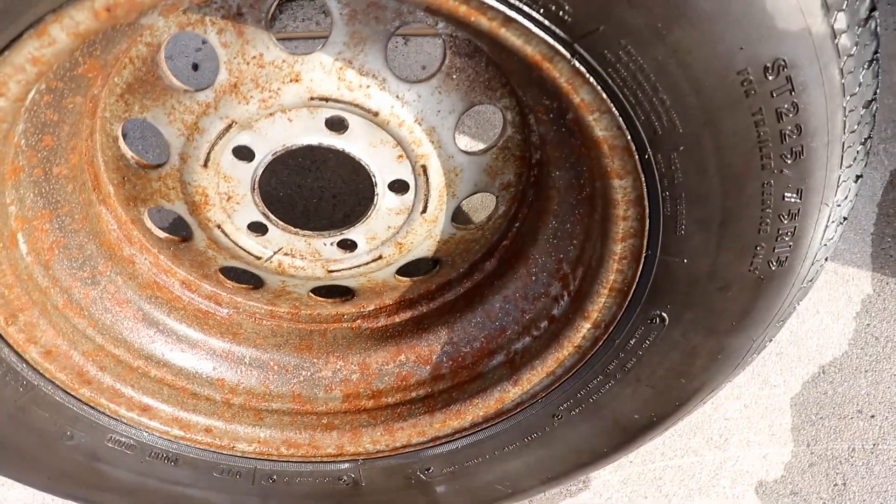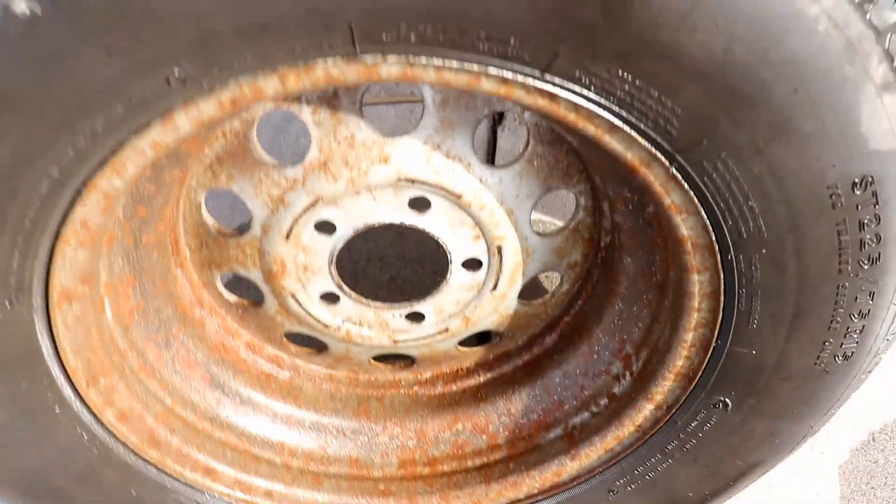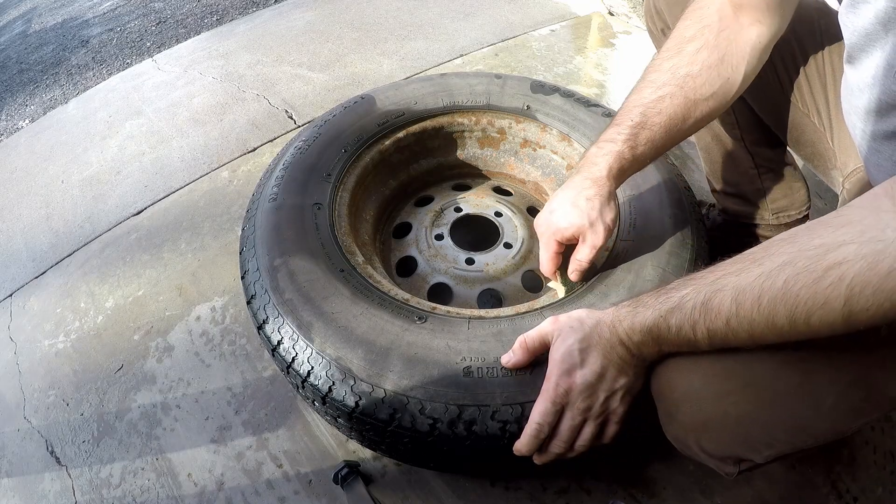The insides were filthy and caked with dirt. We'll start cleaning the inside of this wheel first.